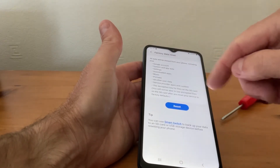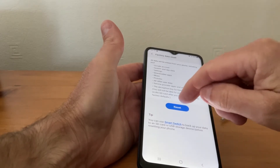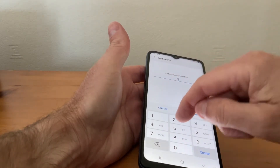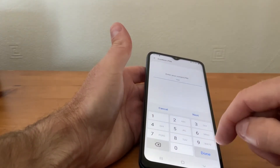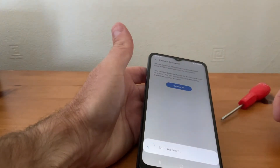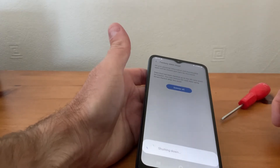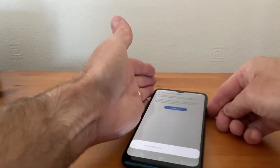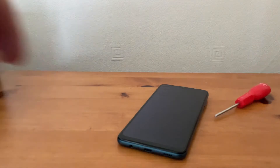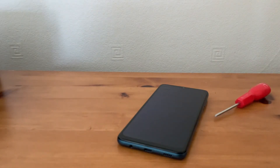It explains what it's going to wipe — it'll wipe everything off your phone — so we hit Reset. Then it'll ask us for our PIN, so we put our PIN in, and then Done. Then it'll say again 'Delete All', so we tap that and it will actually start deleting everything off the phone. This will take quite a few minutes. As you can see the phone's going off and everything will be wiped — it's like you're buying a brand new phone again.